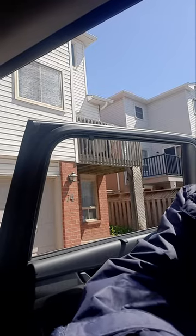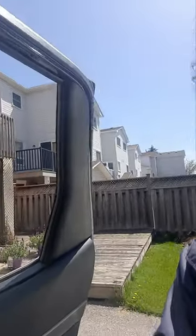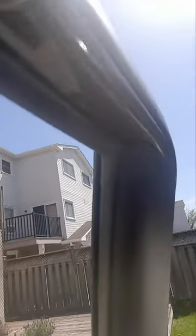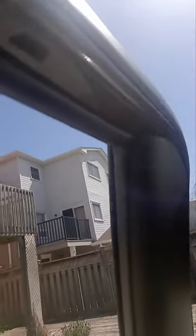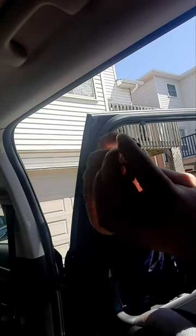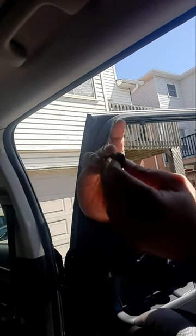We're going to see how to fix the clip that came off in the palisade window. As you can see here, the clip has come off — this clip is right here, and this one has come off, so we need to put this back.